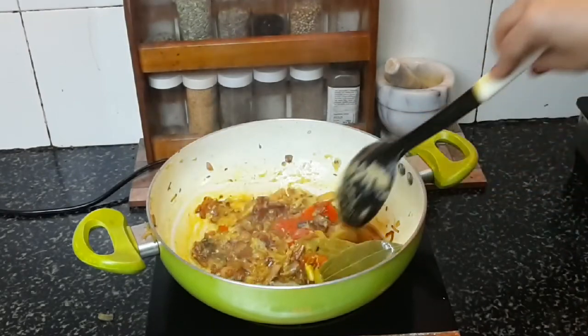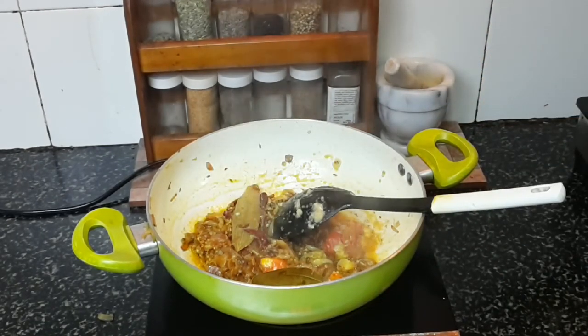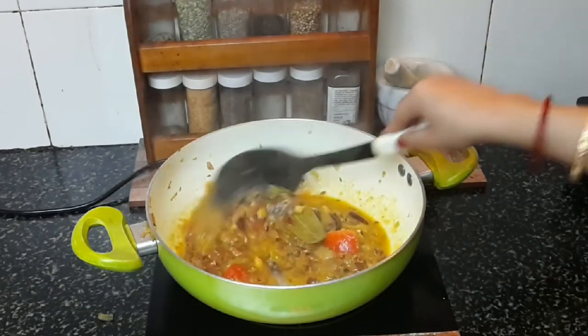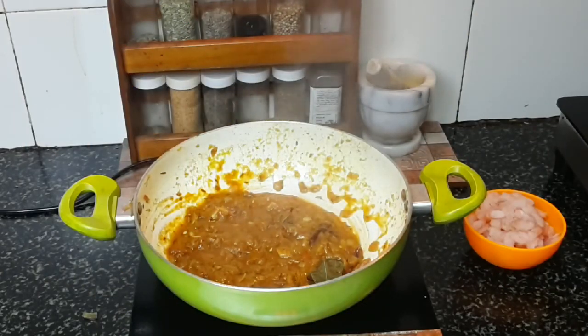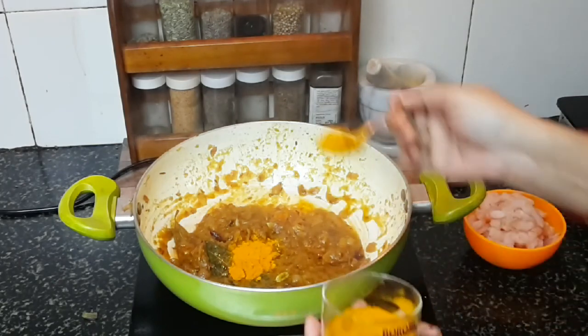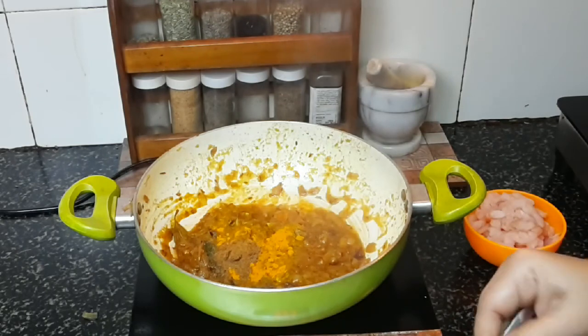Sauté the paste till the raw smell of the garlic is gone. You can add a little water so it doesn't burn. I'll add a little water now, using the jar that held the paste so all the remaining portion is used too. Sauté for at least two to three minutes. Then add turmeric powder and cumin powder — one teaspoon and two teaspoons respectively.